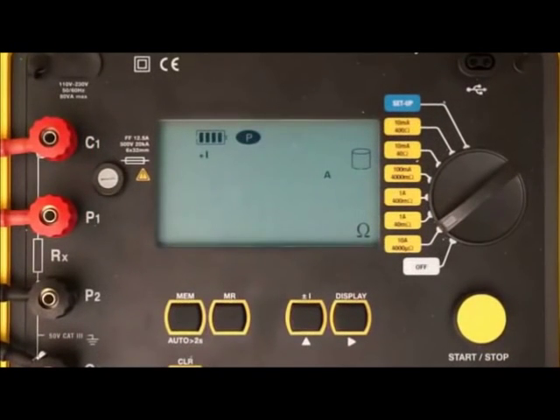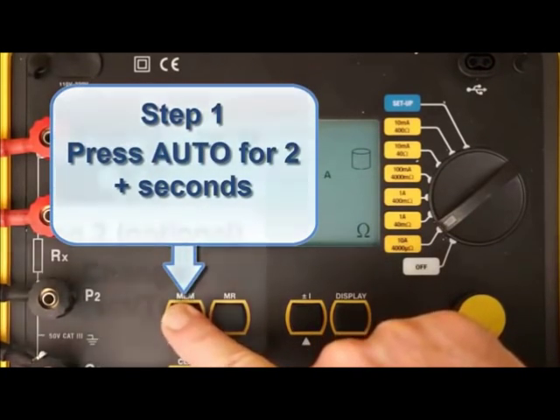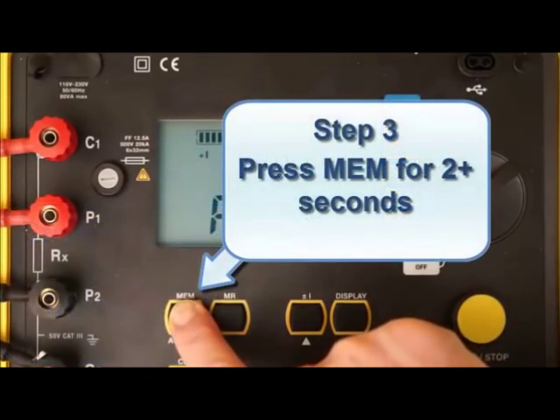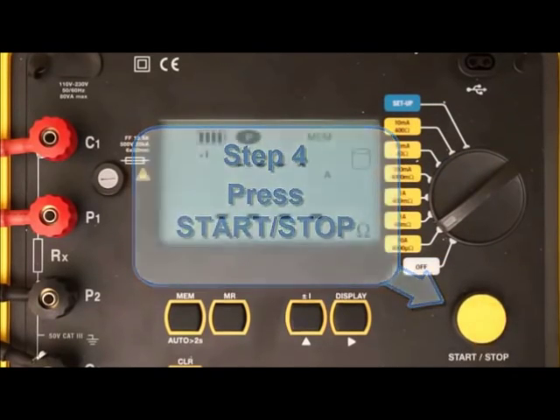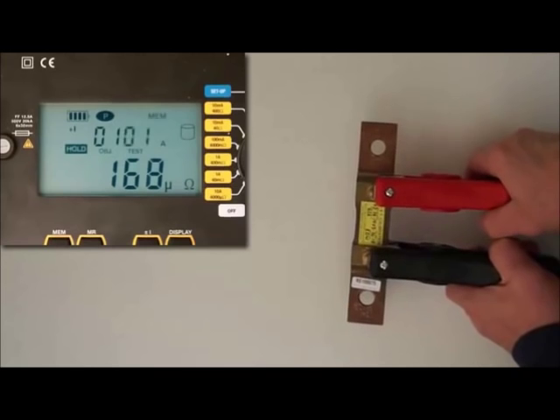The Model 6240 also provides auto mode, initiated by the auto button. In auto mode, the instrument begins recording a new test each time you connect the probes, and ends the test when you disconnect. Tests are automatically incremented and saved with each connection and disconnection.